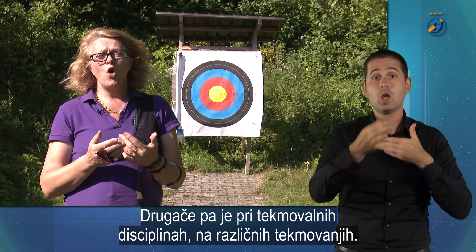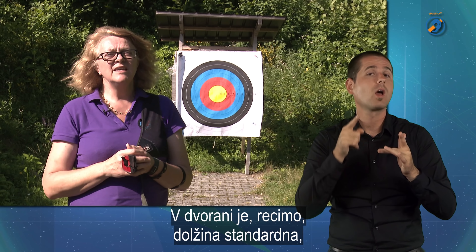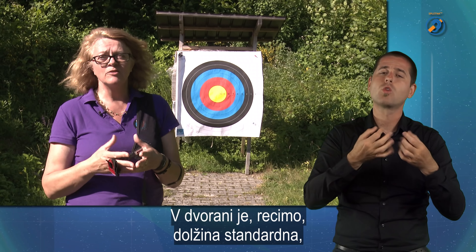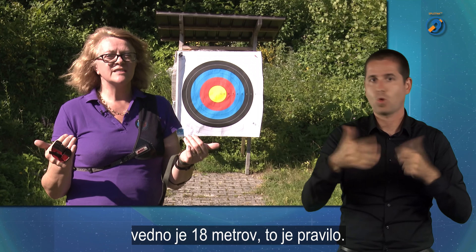Če pa govorimo o tekmovalnih disciplinah, o različnih tekmovanjih — recimo, da rečemo v dvorani, ko se ustreljajo dvoranske tekme — je dolžina standardna. Vedno je 18 metrov, ker to je pravilo.